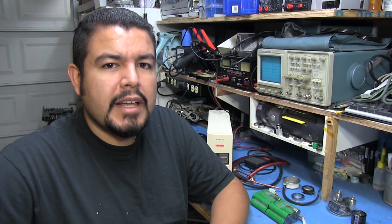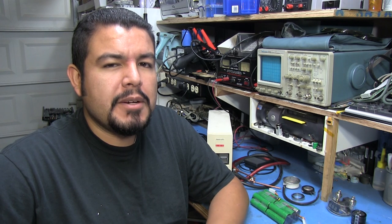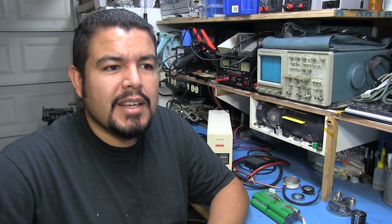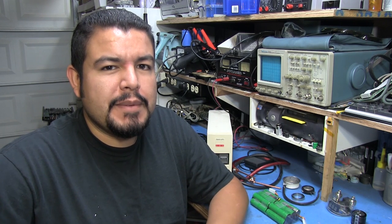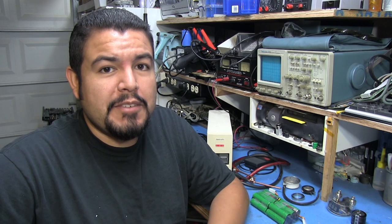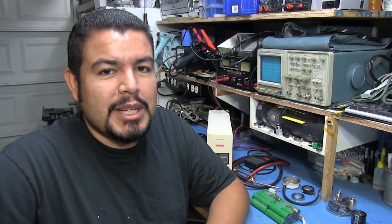Hello once again everyone. If you saw my XV-11 teardown and repair video, you might remember me mentioning that the batteries in that unit weren't lasting very long because it was used — it would maybe run for about 15 minutes before it would complete out and have to return to the base. Most of the time it wouldn't even make it back because the battery was so dead it would just stay where it was and tell you to plug it in. So I had a couple options.